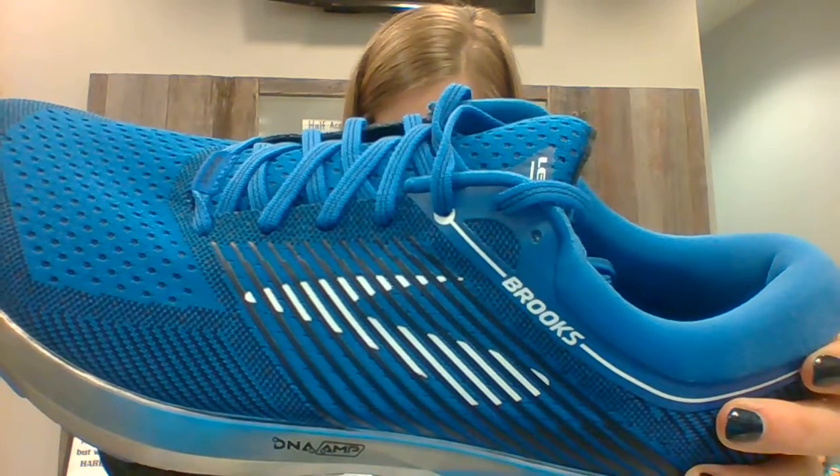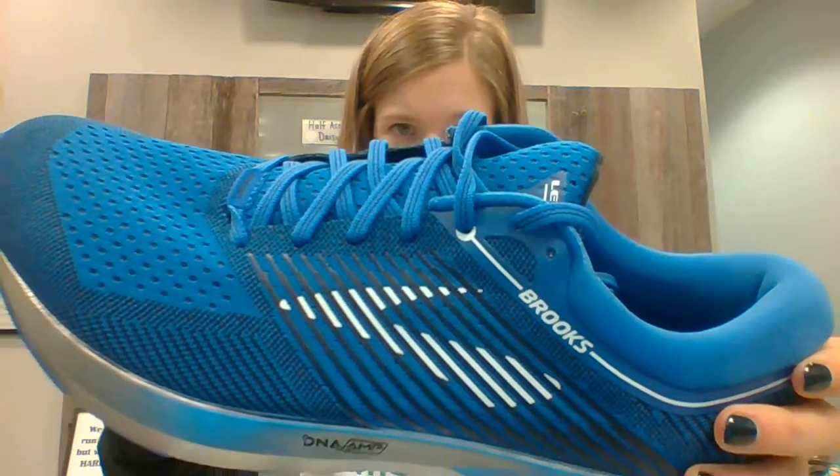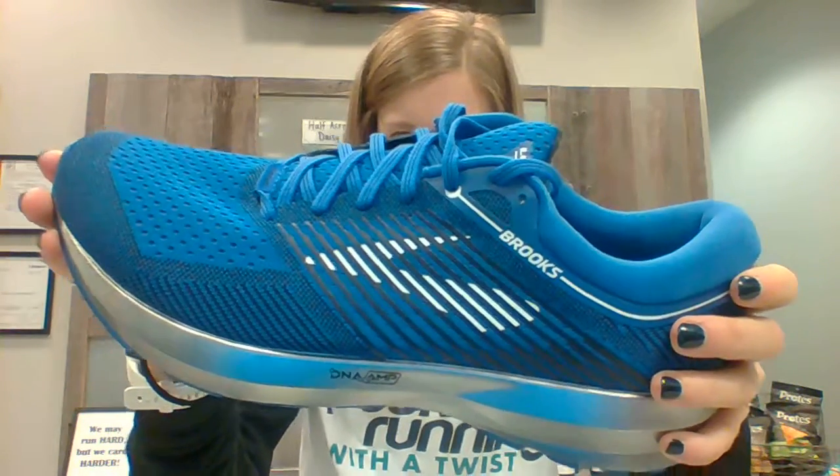After nine rounds of development, seven rounds of wear tests, and over 1,000 trial runs, Brooks presents the brand new Levitate.